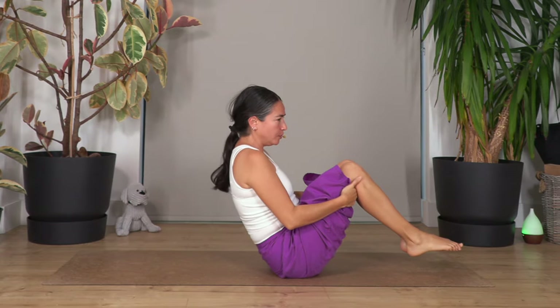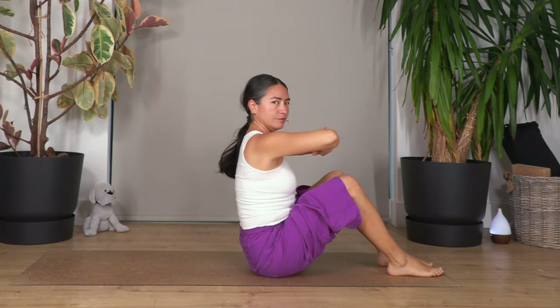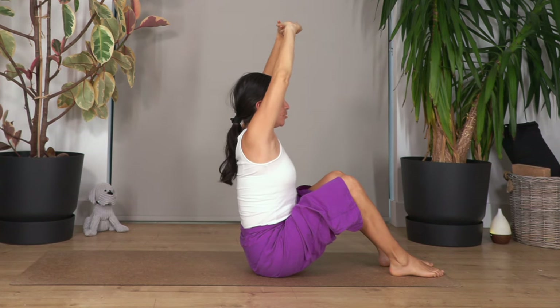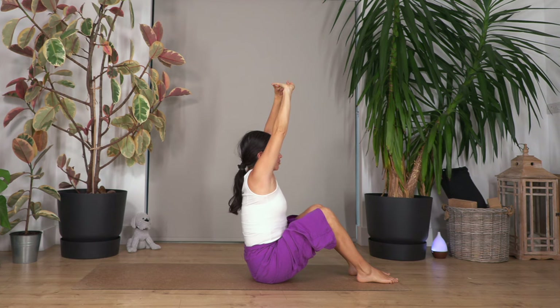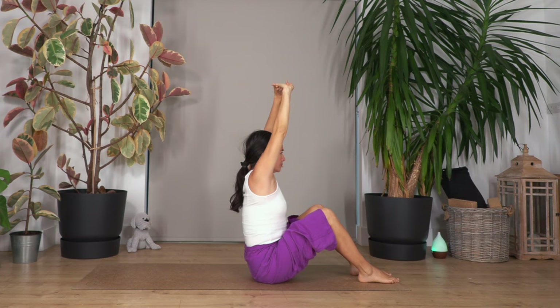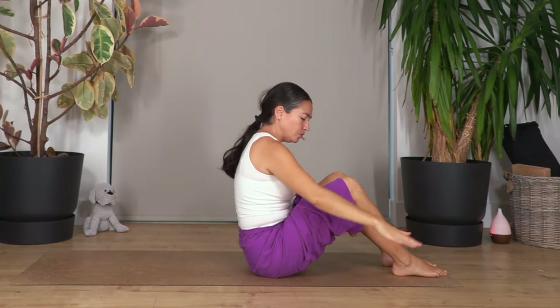Rock backwards and try to balance on your seat bones, then come up. We do a few more rounds, trying to use your abs and balance on your seat bones each time. Now feet on the ground, interlace the fingers — that sensation of wanting to stand up will help us push the pelvis forward to straighten our back. Interlace your fingers and push your palms up. Hold for four breaths — breathe in and breathe out.